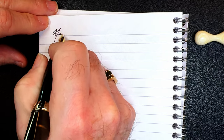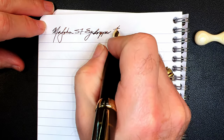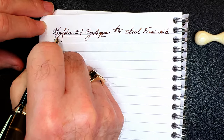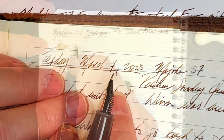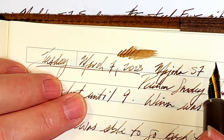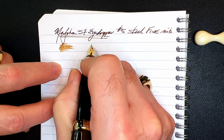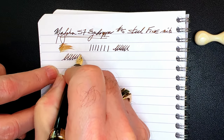We're back with the writing portion of the review. This is Clairefontaine 90 gsm paper and this is the Majon S7 eyedropper with a number five size steel fine nib. Let's check the wetness — it's decently wet now, but when I first wrote with this pen it was very, very dry indeed. This nib was drier than burnt toast.